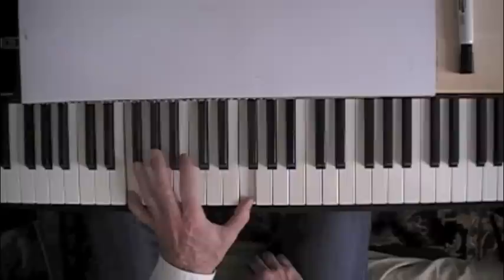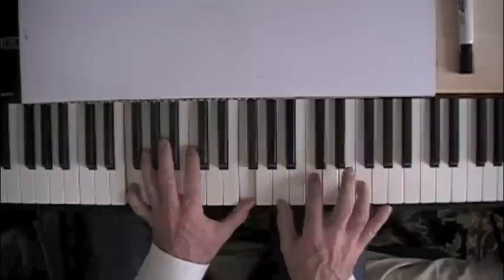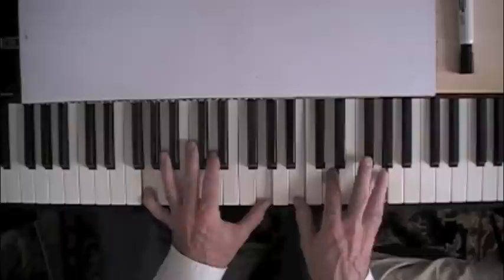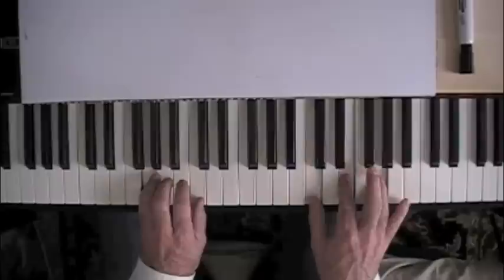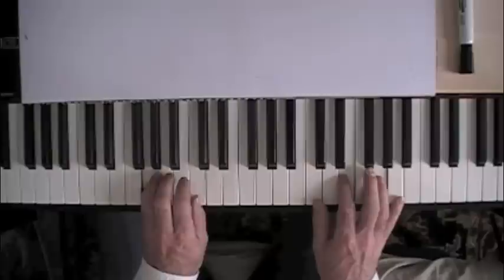Our alternating bass note on E is B. 'You may say I'm a C' — and then back to G, repeat it. Repeat — 'I hope someday you'll join us, and the world will live as one.' Up to a C major — here's a cool little part — and then start again.